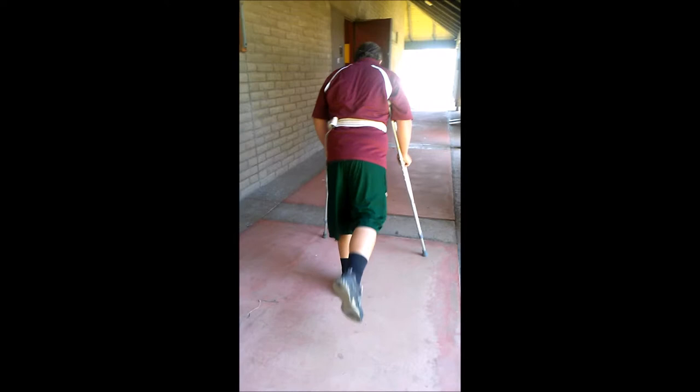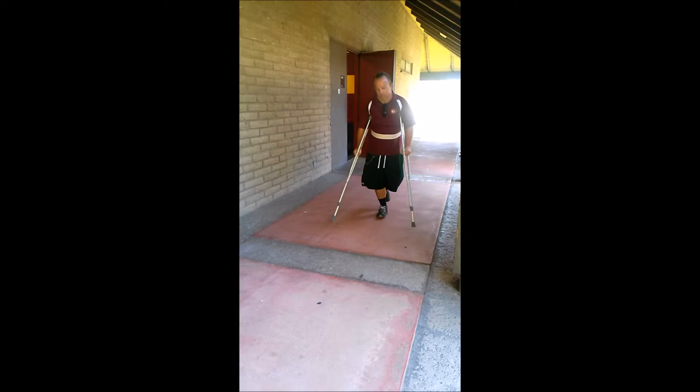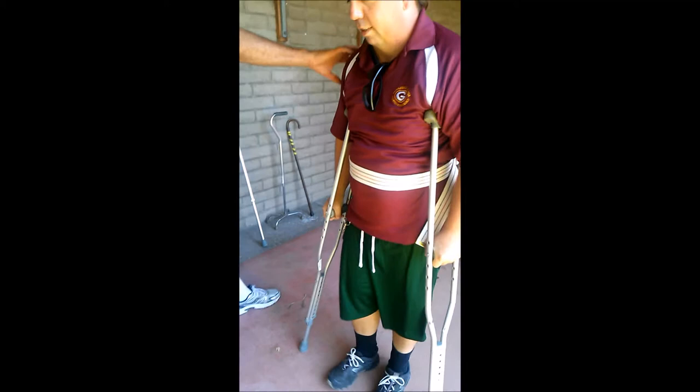Go back the other direction - keep doing that same thing. John is now demonstrating non-weight bearing on his right leg. Don't rest your armpits down - keep your arms strong. Come back this direction, swing that left foot through. John is now non-weight bearing on his left side. There are some balance issues associated with using this gait pattern.